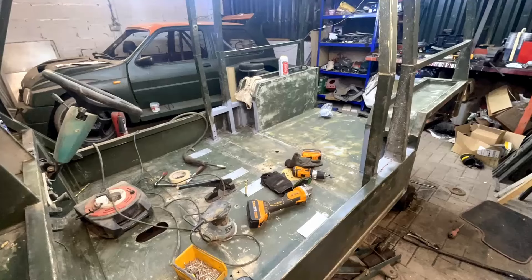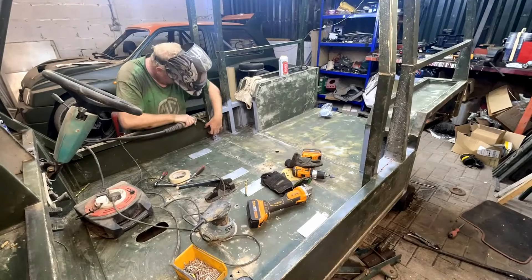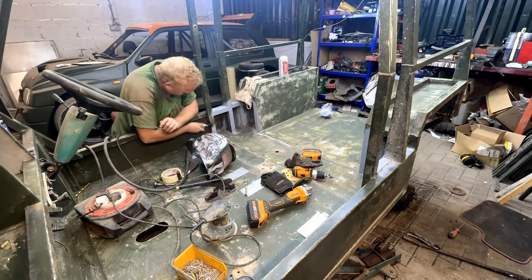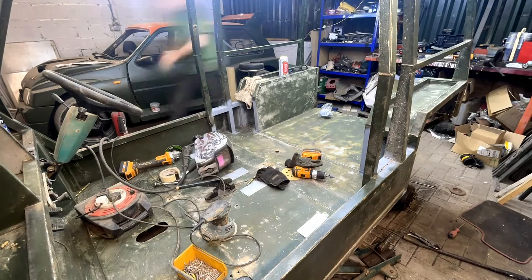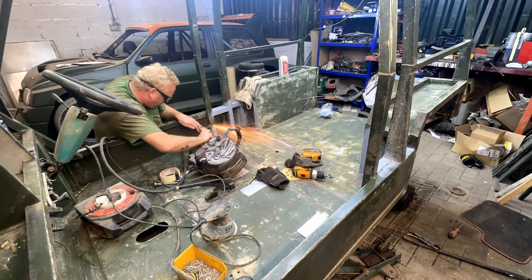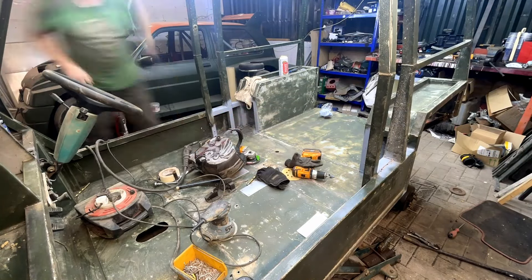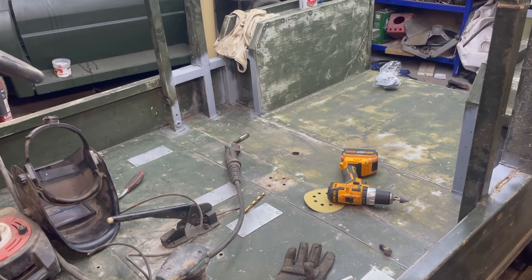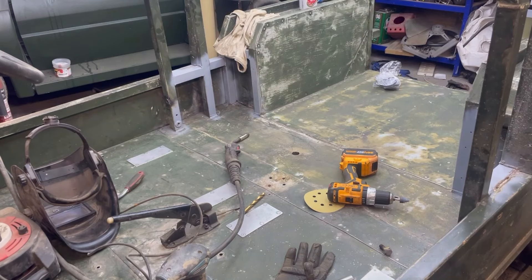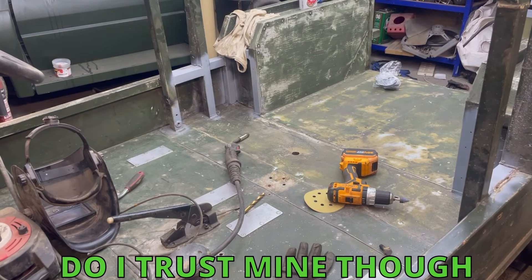We're going to weld those seat belt anchor points in before we start doing any more painting and prep work. Weld those suckers in - safe as houses. I turned the welder up a little bit on this side, made it a little bit better. They're solid enough, that's for sure. I trust my wife's life in it.